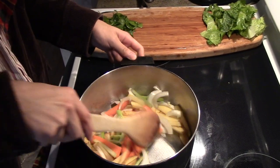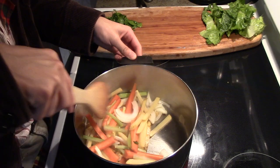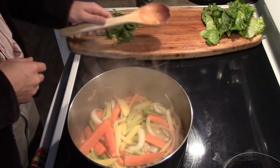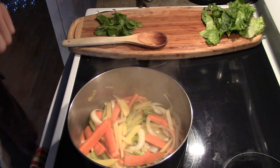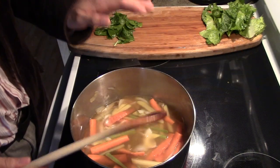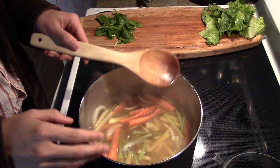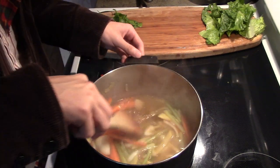They're starting to fry up. They're going to fry for a few minutes, and then we're going to add our broth. It's been a few minutes, so I think it's time to add our broth. You want the broth to just cover the vegetables. This soup's going to simmer and cook for about 10 to 15 minutes, then we're going to add our seasoning after that.